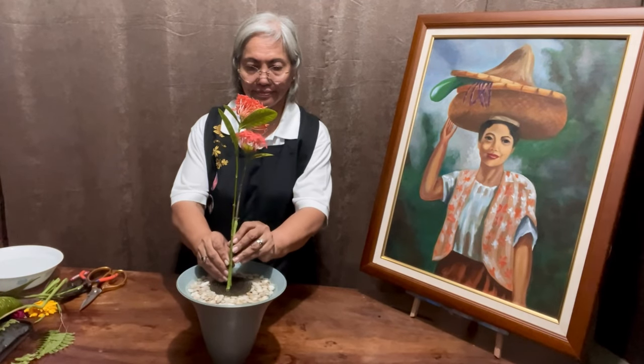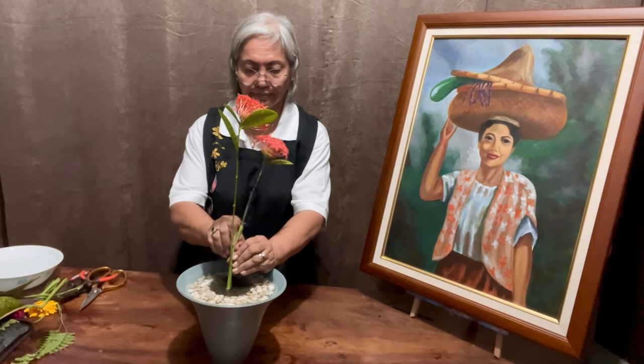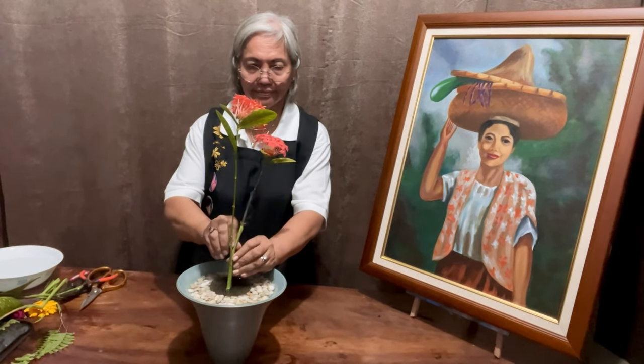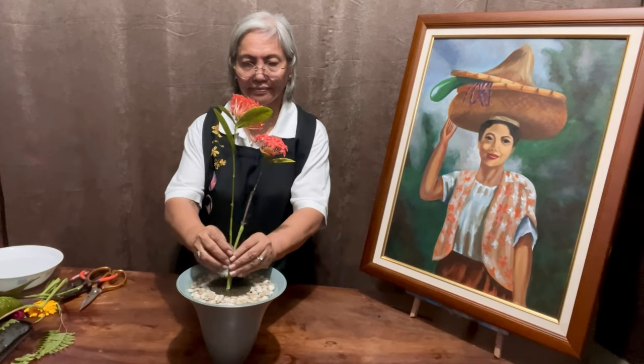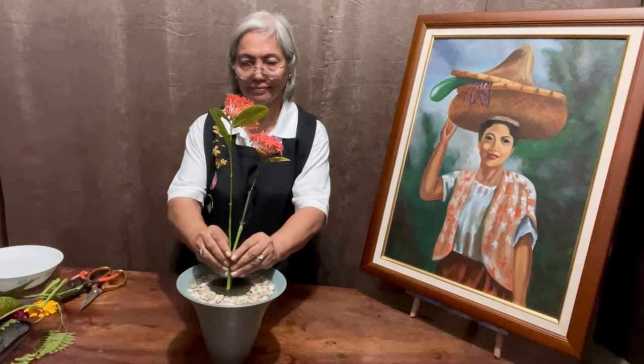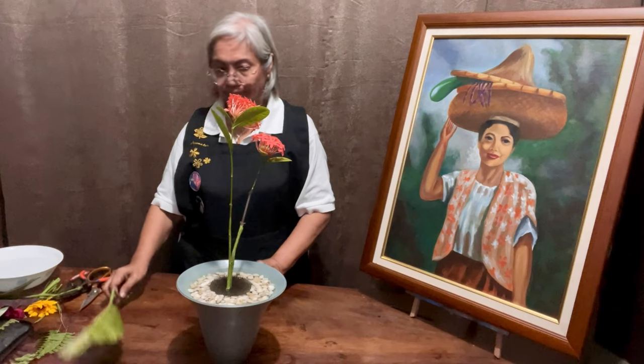Rika Shimputai is an Ikenobo ikebana arrangement inspired by modern trends rather than traditional set patterns. In this style, wiring is a technique that is applied to achieve the desired result of the artist.